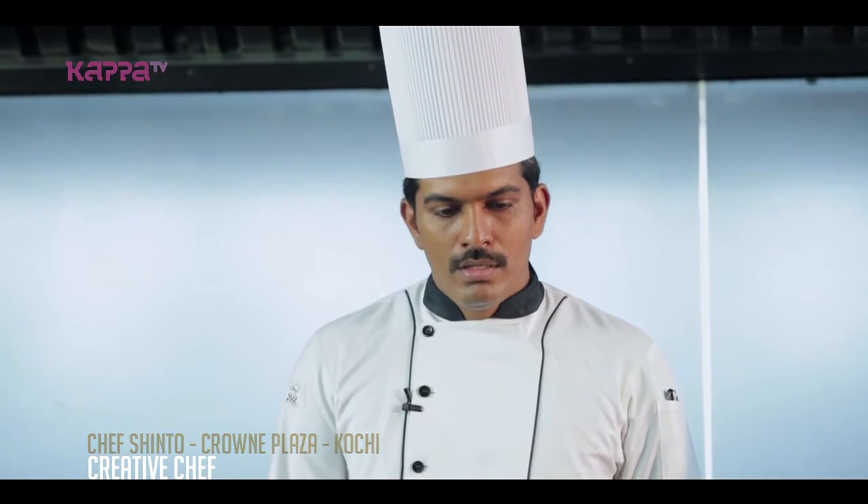Welcome to Crown Plaza Kochi, my name is Shinto. We are going to talk about it here. We are going to make raspberry crema — it is a mousse type of dessert.